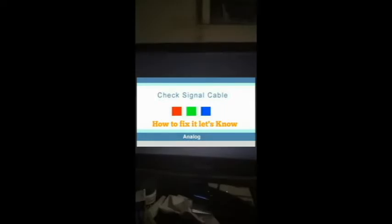Hello, today let's fix the 'check cable connection' error. I'm using a Samsung monitor, but it can be any other Windows computer. Let's try to check it out and get it sorted together.